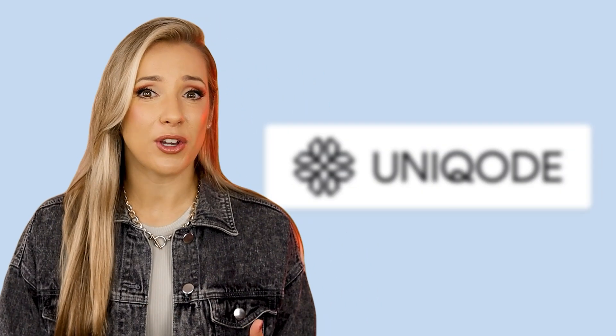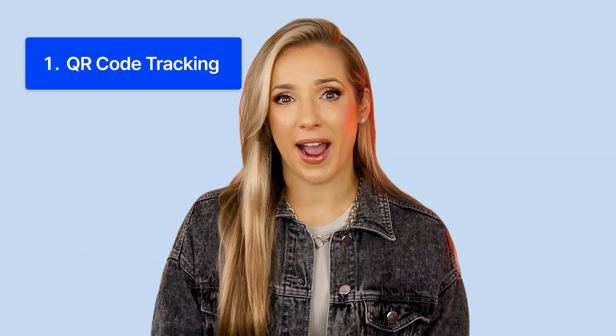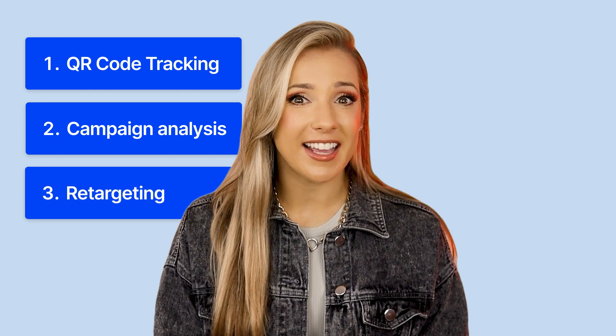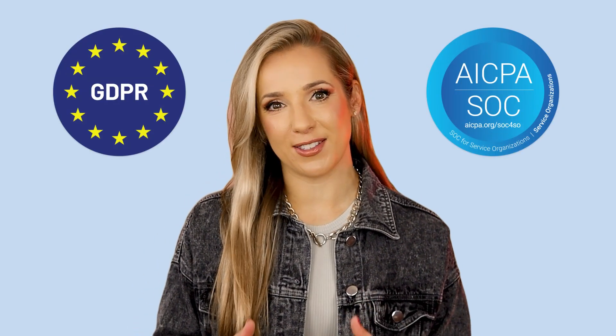While basic QR codes are pretty awesome, that's just the tip of the iceberg. Today you can do so much more with QR codes than just link URLs. QR code generators like Uniqode, for example, make QR codes look and feel like a part of the design. Plus, they give you advanced features such as QR code tracking, campaign analysis, retargeting, API, and integrations. Unlike some free generators with unclear policies, Uniqode also complies with GDPR and SOC 2, which ensures data security, and caters to businesses of all sizes with reliable infrastructure.